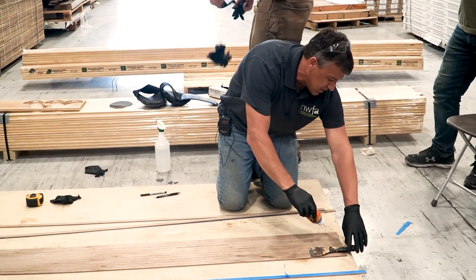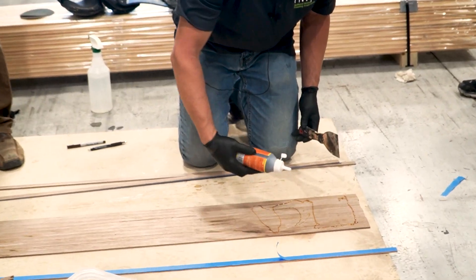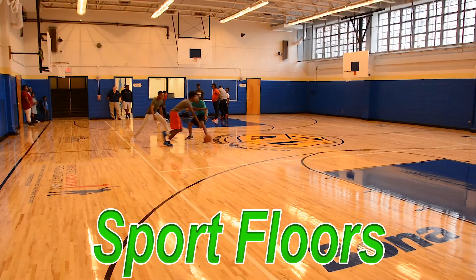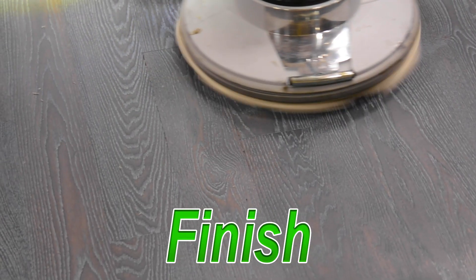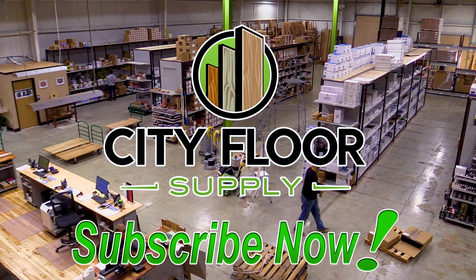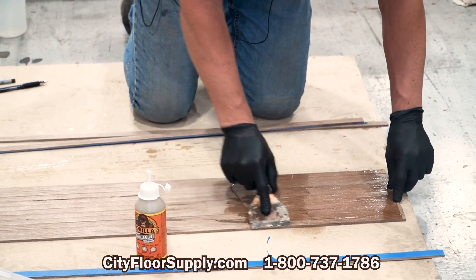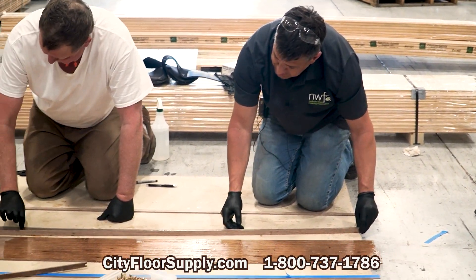I'll start it and y'all can spread it from there. You don't want it real thick, but you do want plenty of coverage. All you need is a good thin film like that, and then just one at a time, pick it up and slide it together.